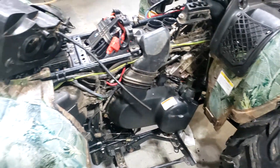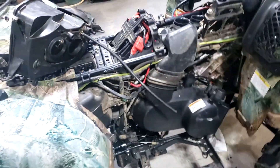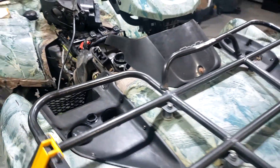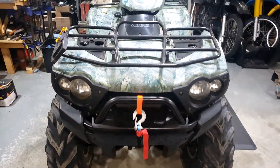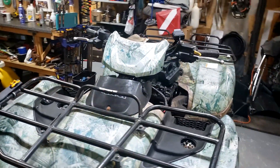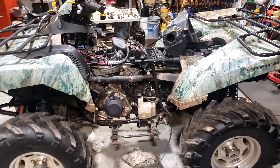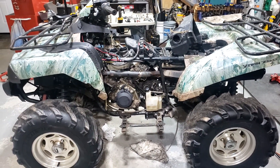Now we've got a rebuilt engine and lots of stuff replaced. I'm just almost finished putting it back together here. This machine has just been a nightmare — the worst abused machine I've ever seen. But now it should be good, I hope.